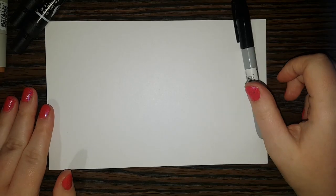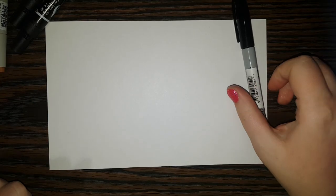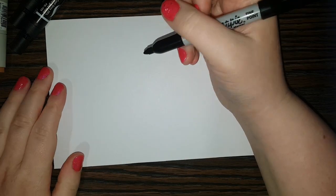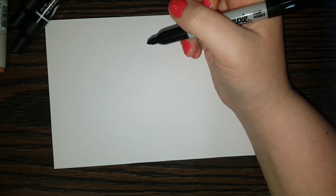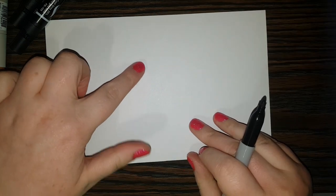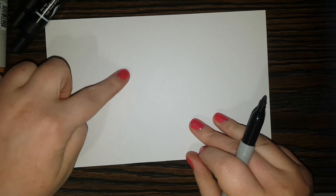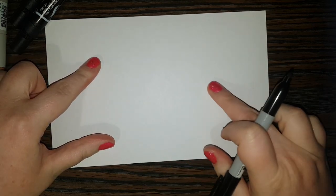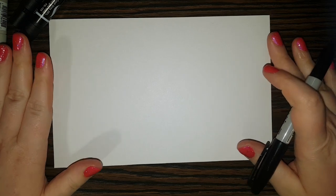Hi everybody, welcome back to Daily Doodles! Today I'm going to show you how to draw a ferret. I'm going to start with my black marker and begin by drawing the ferret's eyes. The ferret's little face is going to be over here, his little body is going to be right here, and his little tail is going to be here, so make sure you're saving enough room.